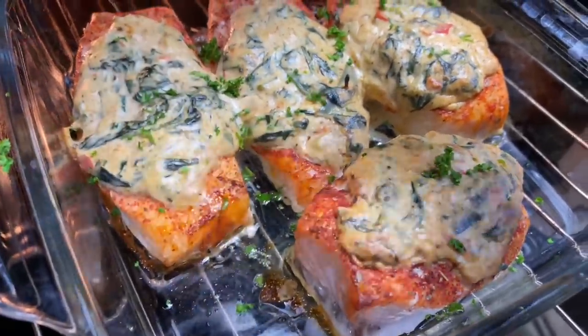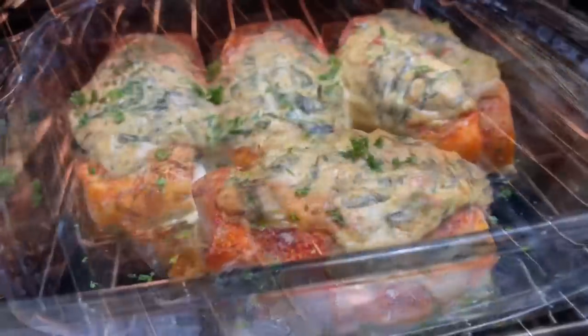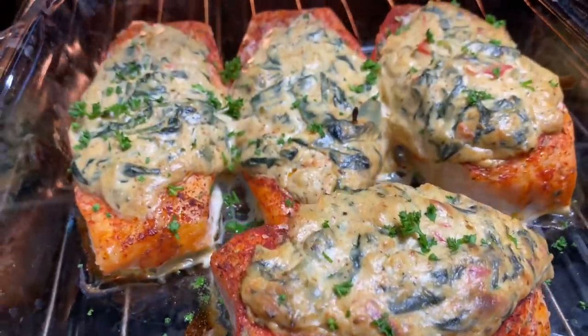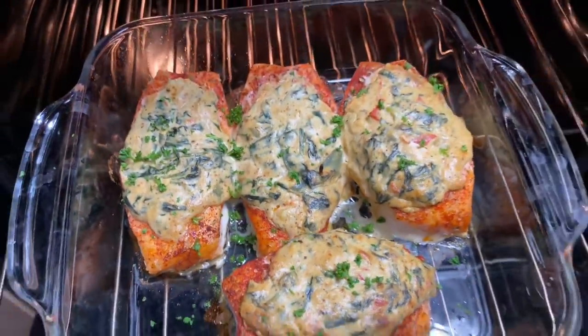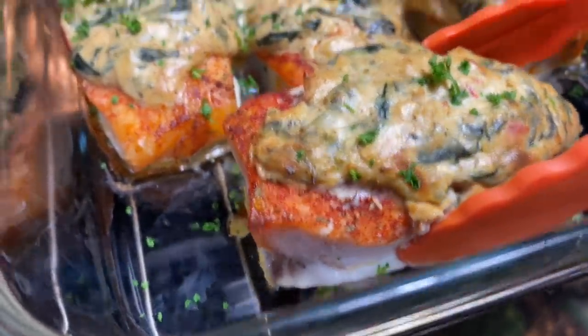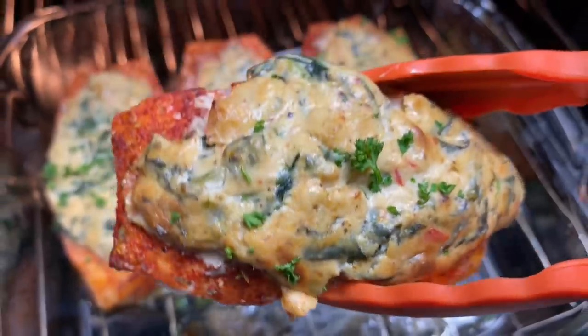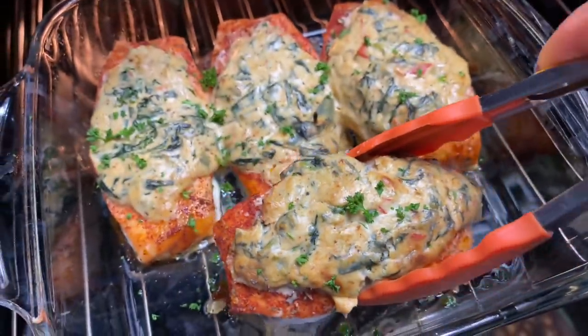Guys, this was just so gorgeous. I really hope you enjoy this recipe. It has been a pleasure having you here. Try this recipe soon and let me know if you like it. I'm going to go ahead and cut into one of these and show you how gorgeous it looks. It's been a pleasure having you here in my kitchen and I'll see you again in my next one. Thank you for watching. Bye bye!